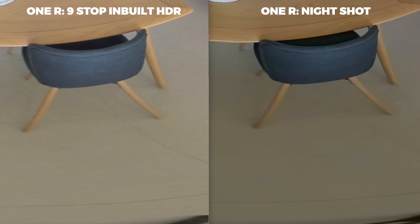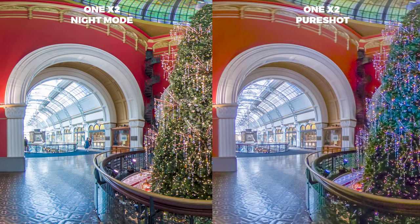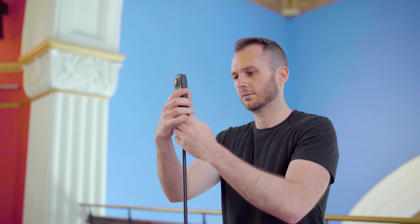For everything else, Pure Shot wins, and this also applies to Night Mode. Night Mode was originally introduced with the One R to help you get better shots at night and smooth out surfaces so you don't end up with noise in darker spots. I tried Night Mode against Pure Shot and the result was pretty similar — Pure Shot had better dynamic range, Night Mode had slightly better sharpness. I'm pretty sure eventually they're going to combine all of these modes into one singular shooting mode getting the best of both worlds.